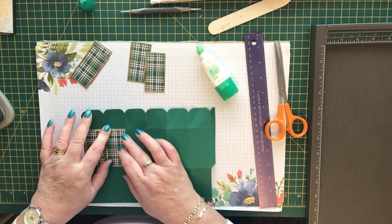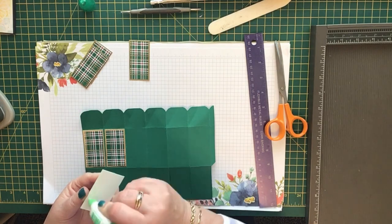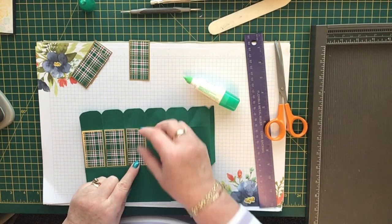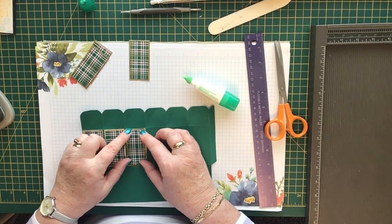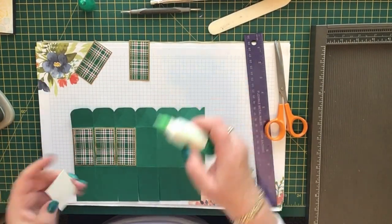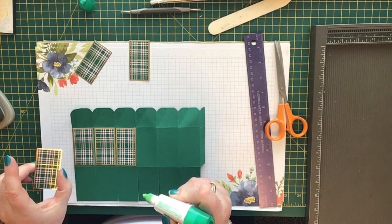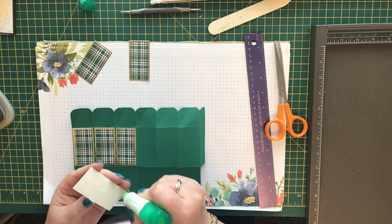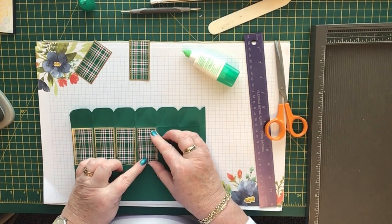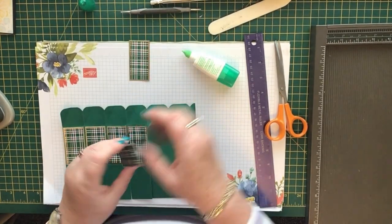Stick them on the panels as centrally as you can — there should be a little border all the way around. If you've got a directional pattern on your paper, make sure your patterns all go in the same way. Sorry if I've gone quiet — I'm concentrating trying to get these in the middle. The pattern on these three is slightly different, so I haven't followed my own rule there, but I'm sure nobody will really notice.